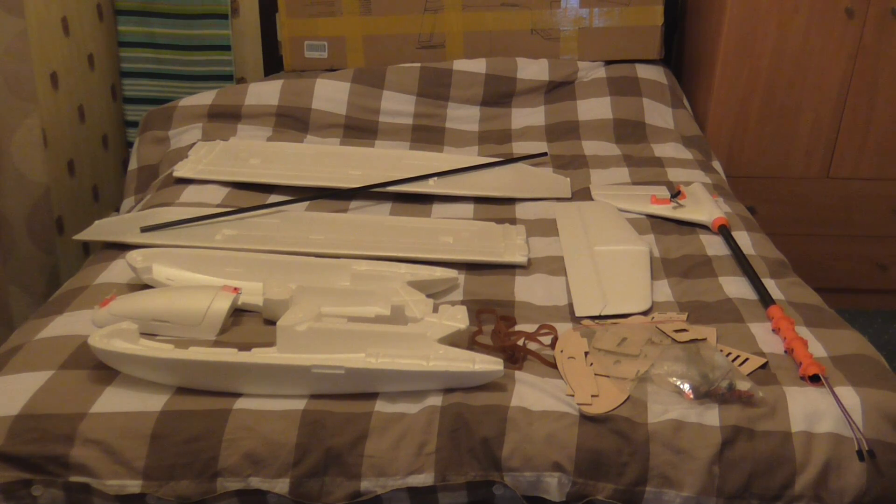This is a build tutorial for the Skywalker 2014 1900mm version, because you don't get any instructions at all. There's nothing on the internet at all, so I thought I'd do this little video. I'll show you the parts list because it is a bit scary looking, especially with all them pieces of wood if it's a first build.